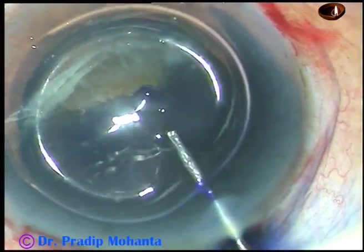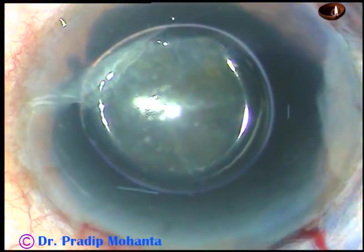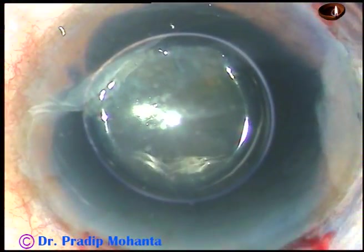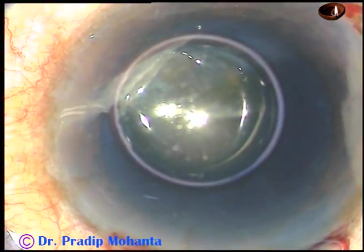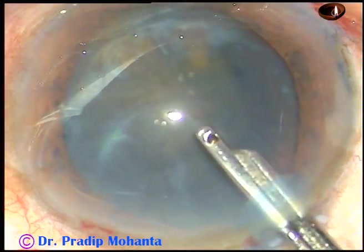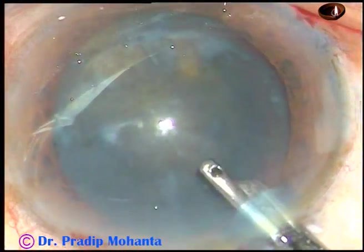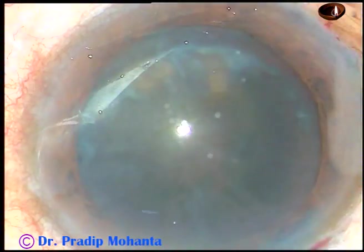So the dye is being injected. In this case, there are two small areas inferiorly near 6 o'clock where the dye didn't touch the anterior capsule. As I wash the dye out, you can see there are two areas inferiorly where the capsule is not stained.